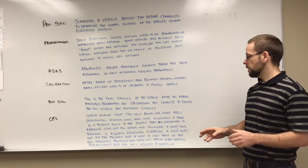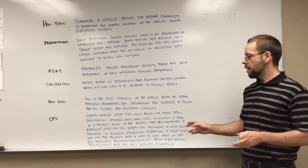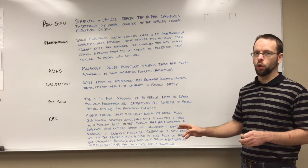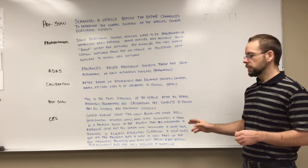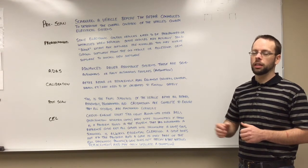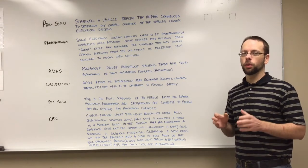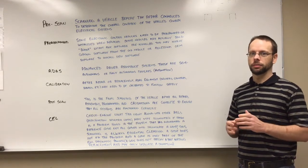A few other things to note: scanning is always essential. Clearing a code does not fix the problem — if the problem still exists, the code will come back. And not only that, the code itself may not directly point to the problem you're having. The code could be more related to a symptom of a bigger problem. Therefore, codes must be used as part of a greater diagnostic process.